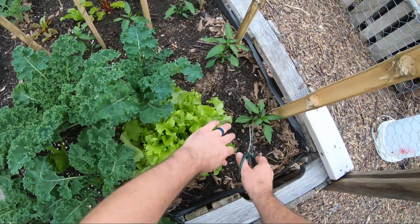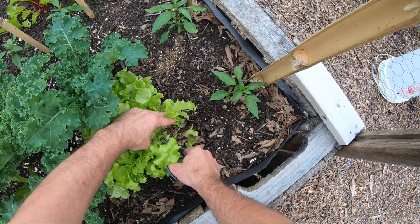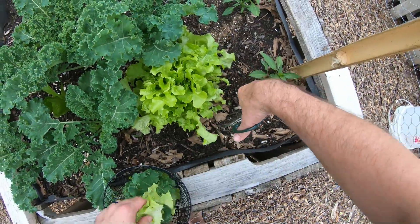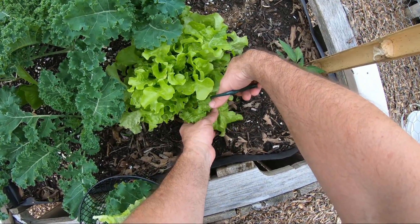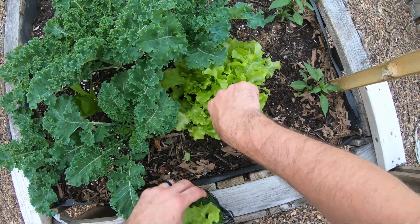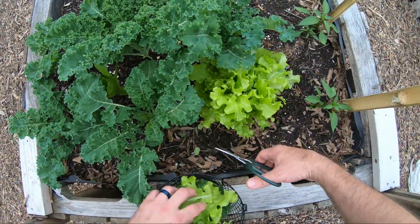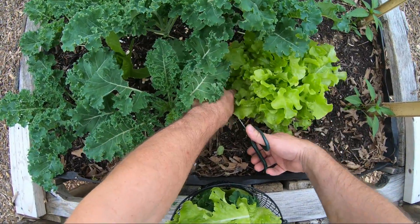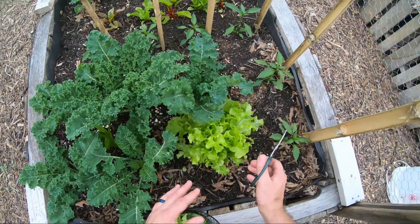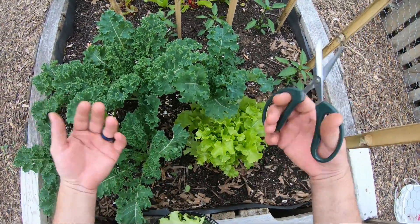Now we'll come over here to the leaf lettuce. I do the same thing — go to the outside, the stuff that's on the outside that's starting to fall. We'll just trim it up. We've been eating on this little section of lettuce here for the better part of a month, so it's almost time for the lettuce to come out anyway as it gets hotter. It'll start bolting and get a little bitter, so we want to eat it before that happens. We just continue cutting here from the very bottom leaves, and the lettuce will keep growing from the middle. We'll keep harvesting from the outside until it bolts.